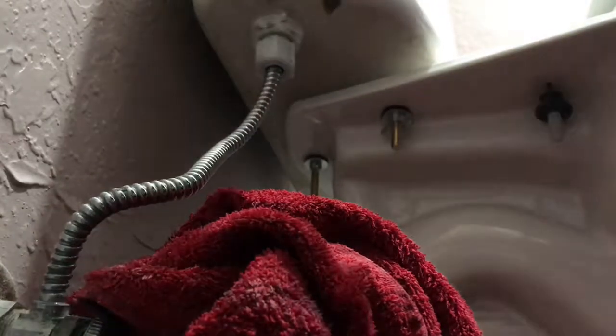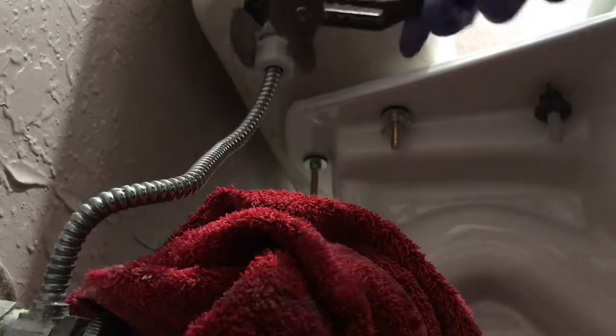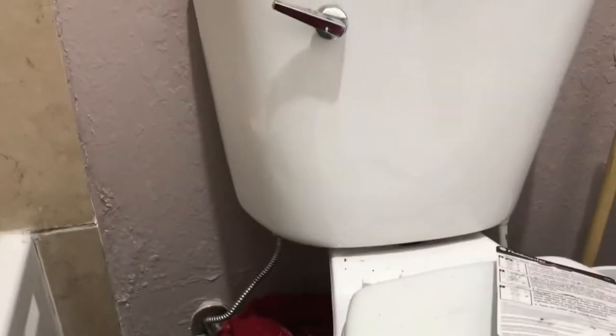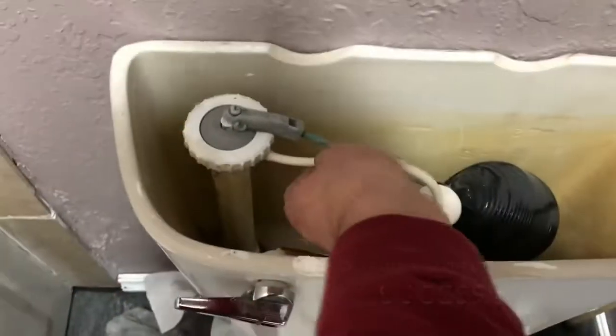You can hand tighten only, or you can give it a small turn. Turn that water back on and see if we got some success. Reconnect your hose before you see if you have some success.